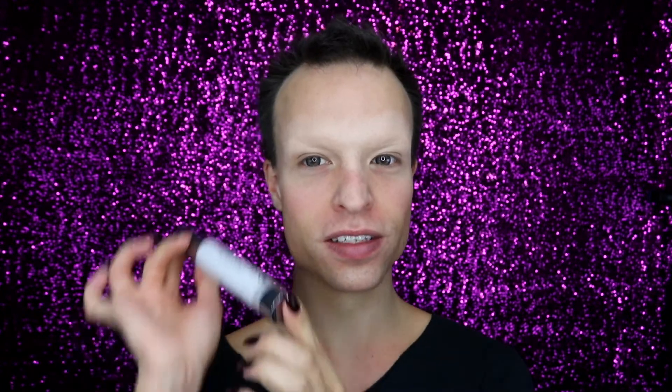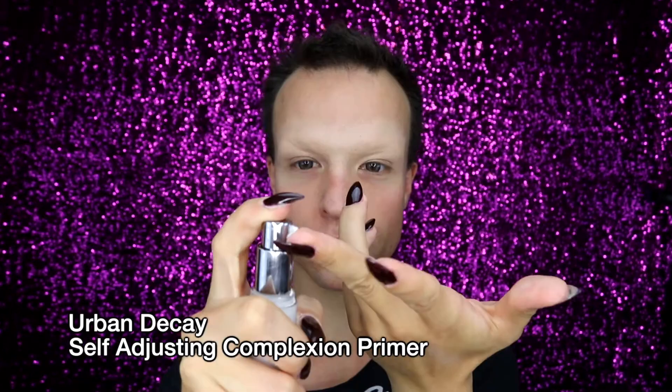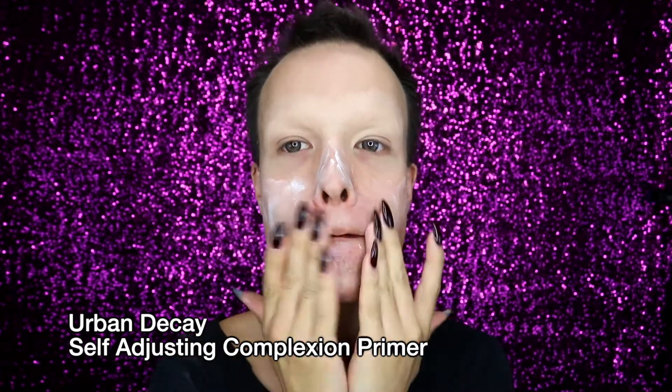No matter what kind of drag queen foundation you want to use, the first thing you should use is a primer. What is the use of a primer? Primer is a product that prepares your skin for the next step, which is foundation. It's a little bit color correcting, it fills out your pores, and it just makes your skin appear smoother and softer, which also makes the application of makeup easier and just makes it flawless.